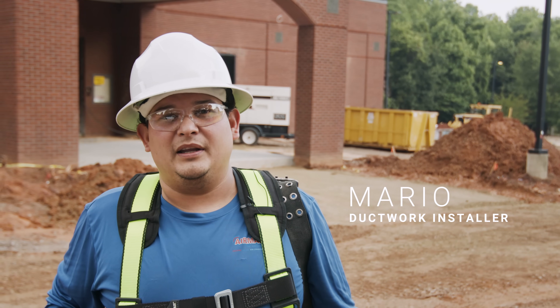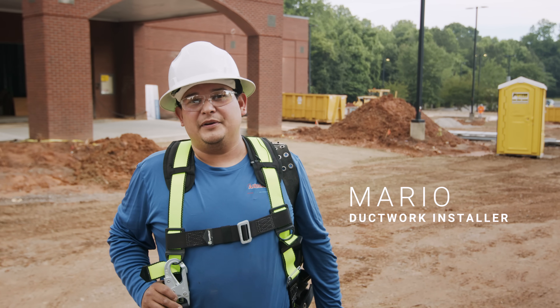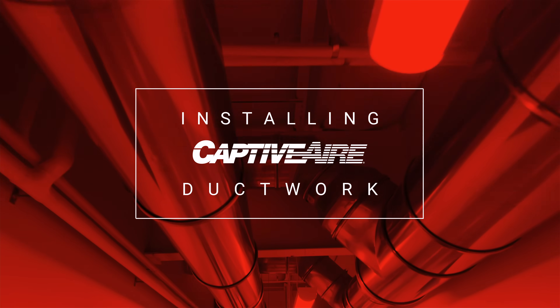Hi guys, my name is Mario and we're just working on a building that used to be a nice skating rink. We're going to focus on installation of a supply duct and a drop for a return.